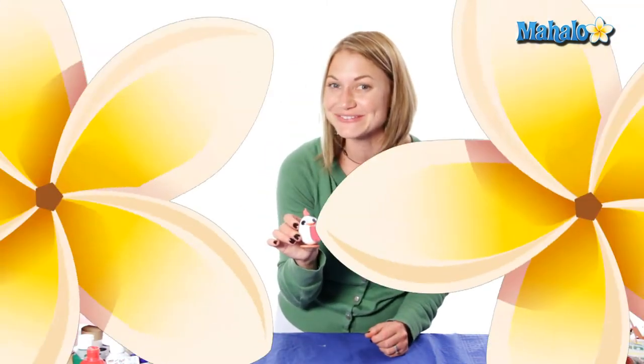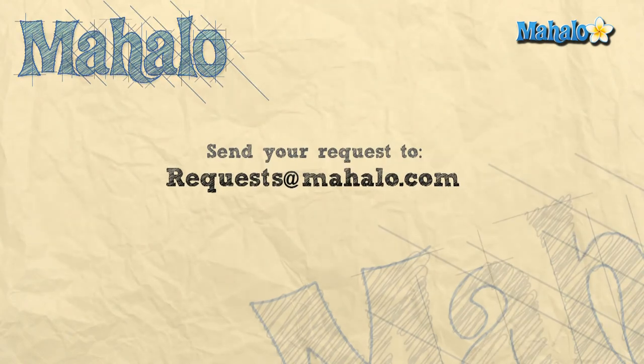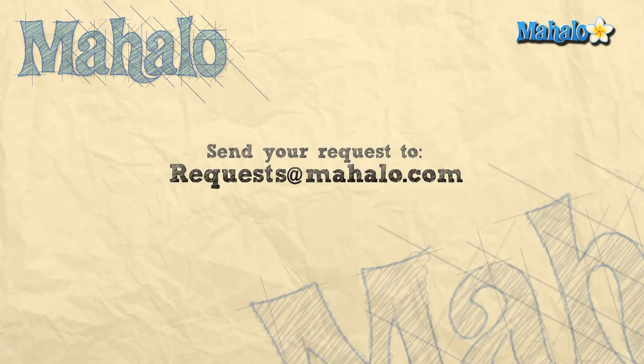But other than that, that is our adorable egg creature. Thanks for joining me and if you're interested in more craft ideas you can click on the link below or the links above. Please remember to rate, comment, and subscribe, or send in your own videos of your crafts so that we can get your feedback. And if you have any requests or more craft ideas you can email us at requests@mahalo.com. Thanks for crafting!